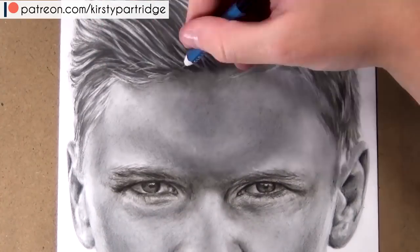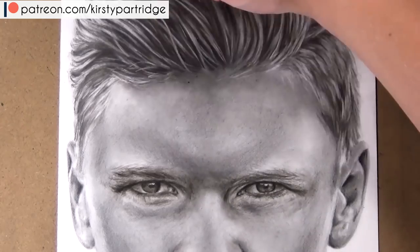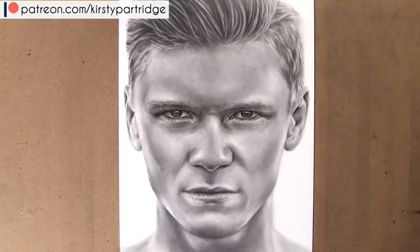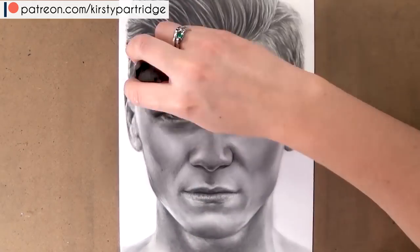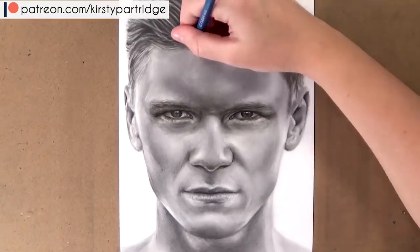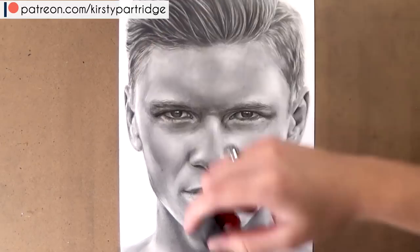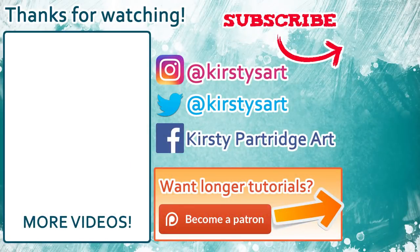Once I've done all the features and got everything blocked in, the very last thing I like to do is look at the overall piece and make some final adjustments — mainly checking contrast: which areas need to be brightened up and which need to be darkened, so the whole piece looks really great together and cohesive rather than lots of features drawn at separate times. I hope you guys enjoyed it! If you're interested in learning more in real time with different mediums, I have lots more tutorial series on my Patreon. If you're new to the channel, hit that subscribe button and tick the bell icon. Thanks so much for watching — see you next time!